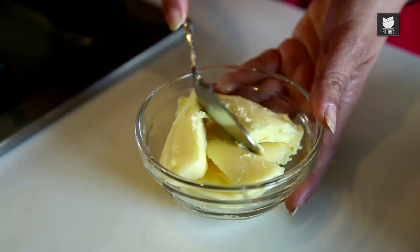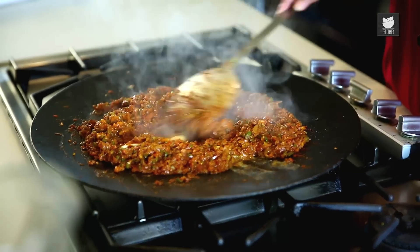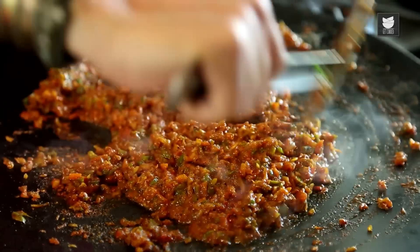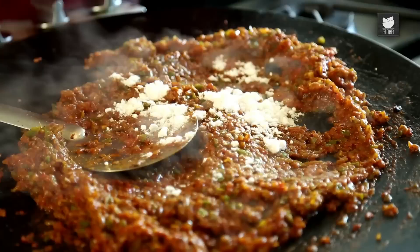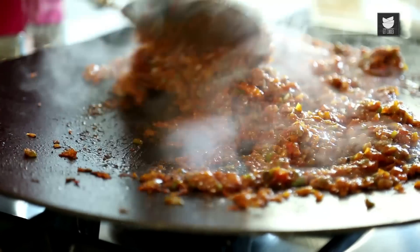To this, I'm going to add some Butter. Now I'm going to add some Salt to this. Mix it well.